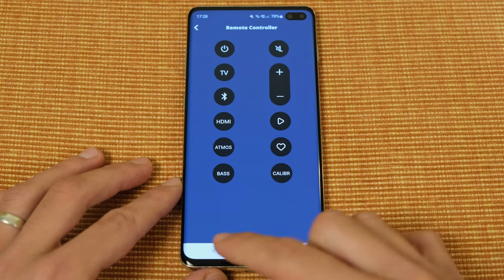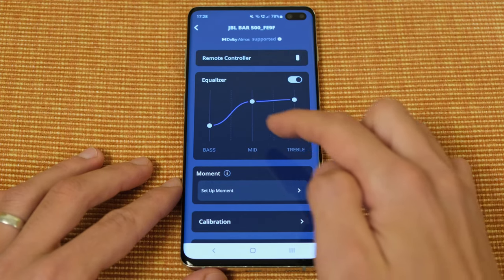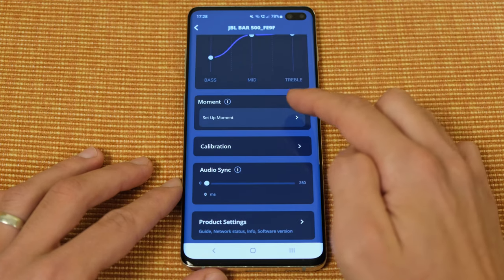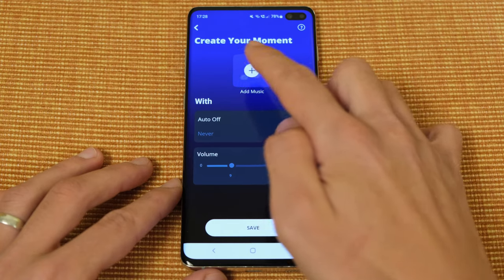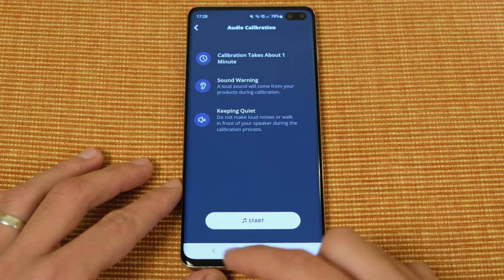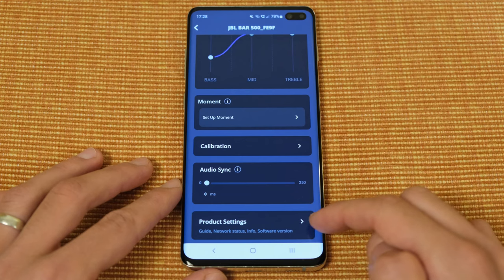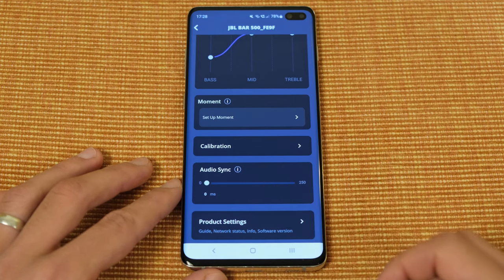JBL have included the JBL One app, which gives you a further degree of customisation, such as adding music streaming services or adjusting the EQ, which is certainly appreciated. For you to connect up to the app, the soundbar must support some form of wireless transmission technology, and indeed it does. It's got Bluetooth and Wi-Fi, whereby Bluetooth will want to be used sparingly, because it's limited to the lowest quality SBC codec, which is quite disappointing.